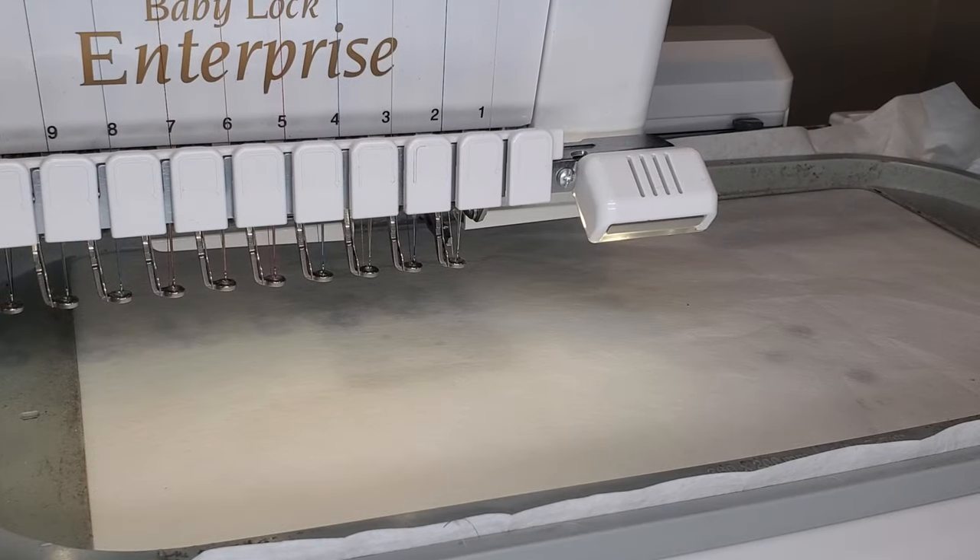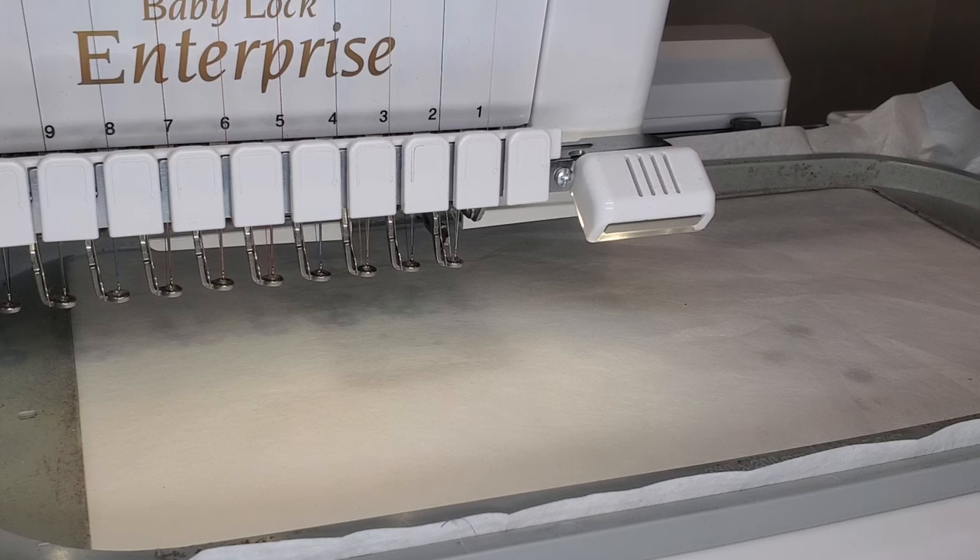First I wanted to let you know I'm using a medium weight cutaway stabilizer. I've gone ahead and hooped my stabilizer and now I'm going to run my placement stitch.